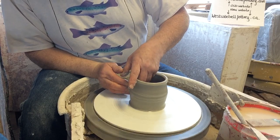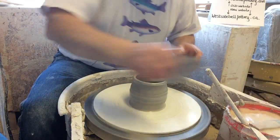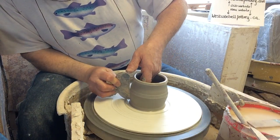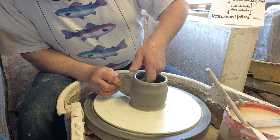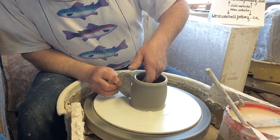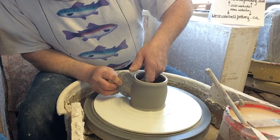I forgot about this clay body — it definitely has a tendency to be very smooth with no grog at all, so I won't push this clay body too far.